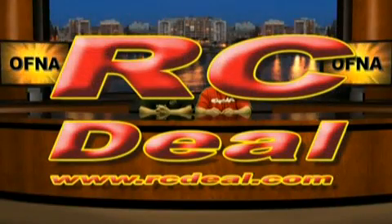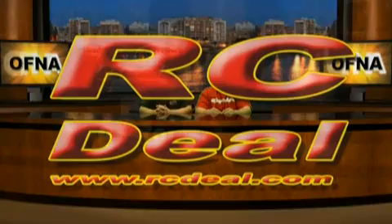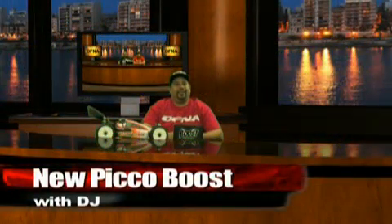When looking for RC products on the web, check out rcdeal.com. This segment is sponsored by rcdeal.com. Thanks for joining us. We're here to introduce a new product in our Pico lineup.